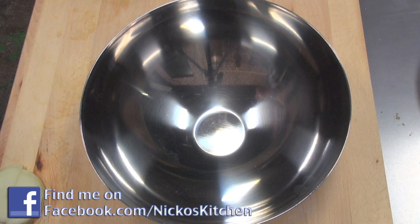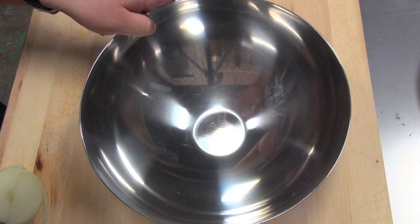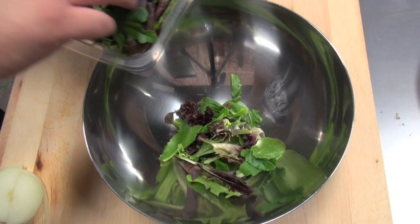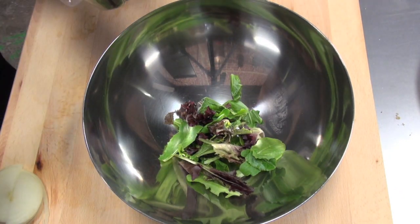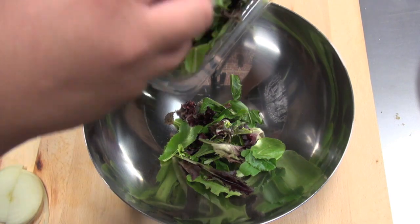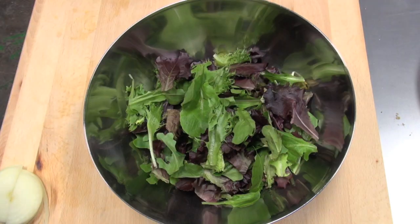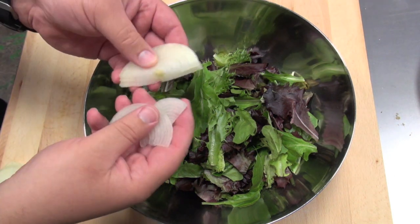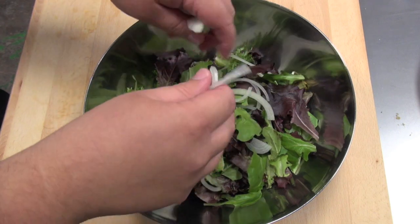The first thing we're going to do is make our salad. Just into a bowl here, I've got some mixed salad leaves. If you just want to get iceberg lettuce, rocket, or spinach, it's up to you — you can just use those. I've just got a mixture of everything here. Now I'm going to be putting in some onion; I'm just using a normal brown onion, sliced up in half and quite thin.